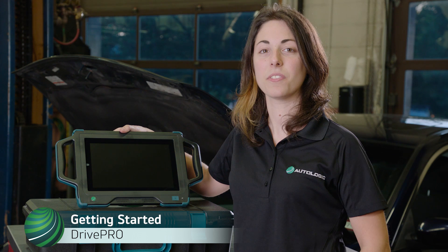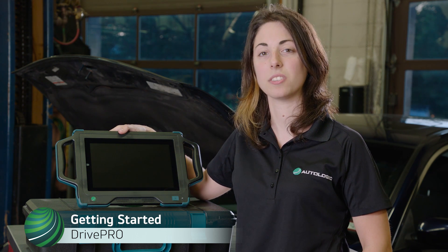Hey guys, Mia here from Autologic. In this video I'm going to show you how to get started using your new drive device.